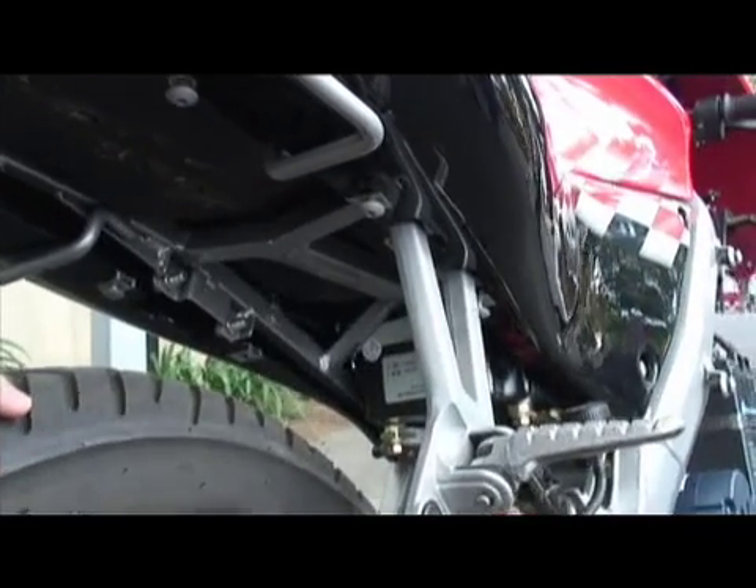How long did it take you to make this? Well, I had to order the motor and controller custom — had the motor custom made — and that took a couple months. But once I had all the parts, it just took me one night to put it all together.